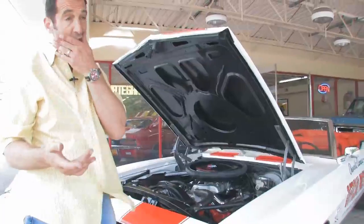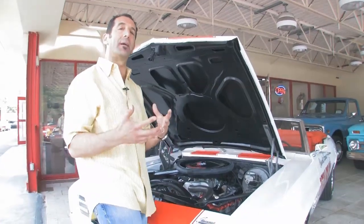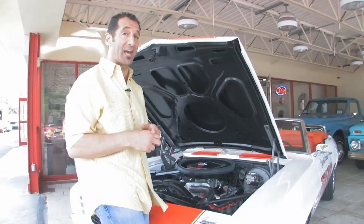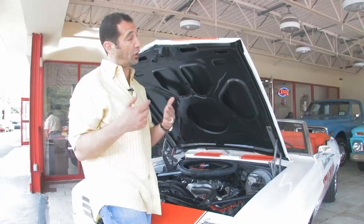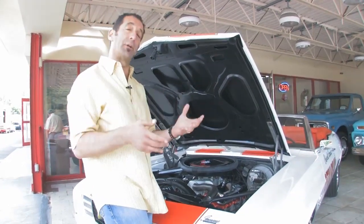This also has something you can't see, and that is an overdrive transmission — it's a four-speed manual with a fifth-gear highway gear, which is really nice to have. It's geared pretty well, the car accelerates really well, and that fifth gear makes it really nice for top-down cruising — heading to the beach or something like that.